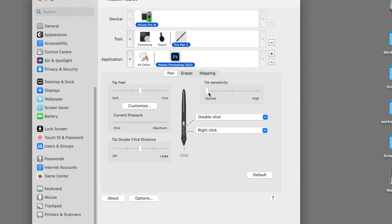Then in the settings, we want to set the Tilt Sensitivity to normal. I think it is better than normal. If you are doing detailed work, you will have tilt sensitivity up to 60 degrees. You can also adjust the tip feel — whether you want it to be soft or firmer.